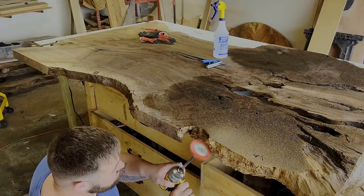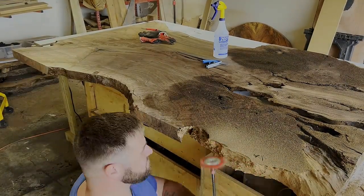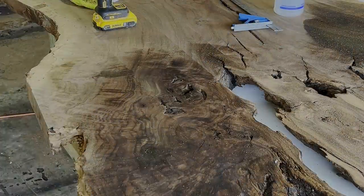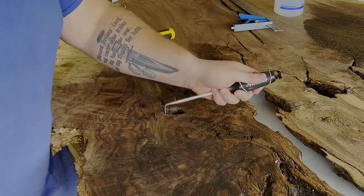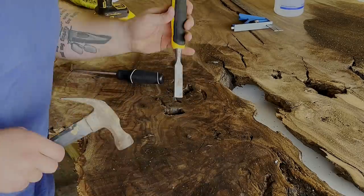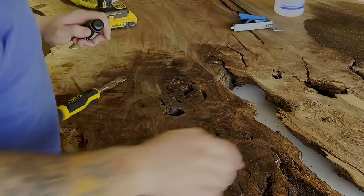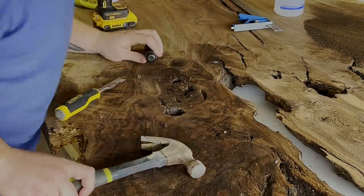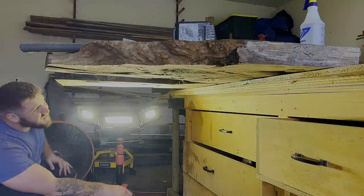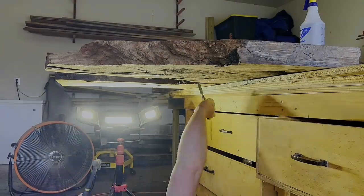The edge cleanup really wasn't that bad on the outside edges. There wasn't a whole lot of rotted wood, and whatever little rotted wood there was got immediately taken off by the nylon wheel. Overall, that was probably the quickest portion of the slab cleanup. Now removing the bark inclusions and softwood from the top normally takes the longest because you've got to dig into it and there's not a lot of room to maneuver your tools. This part took maybe a total of 20 minutes.